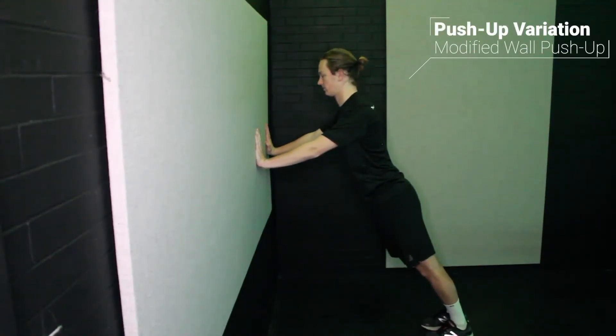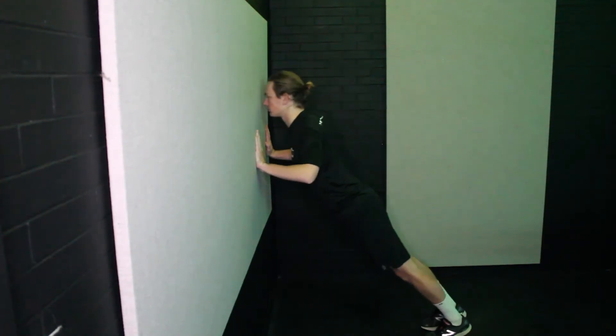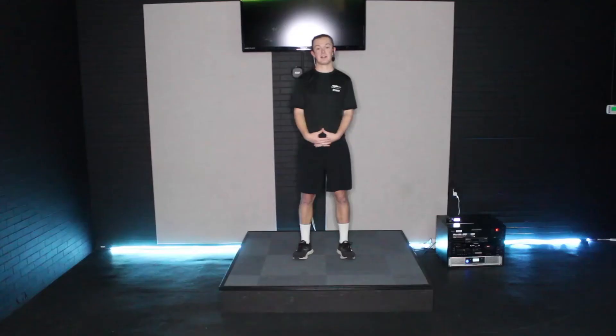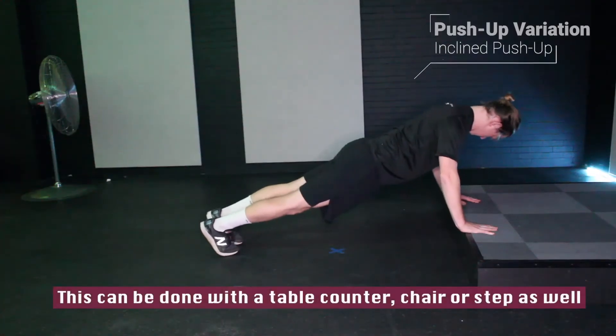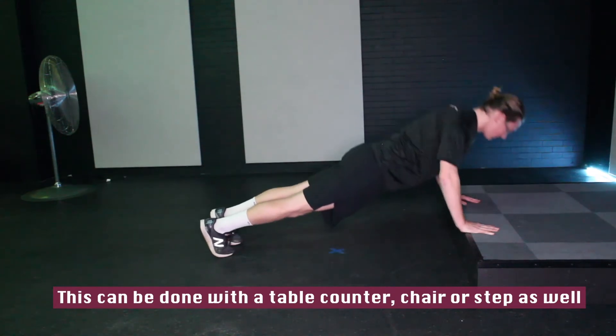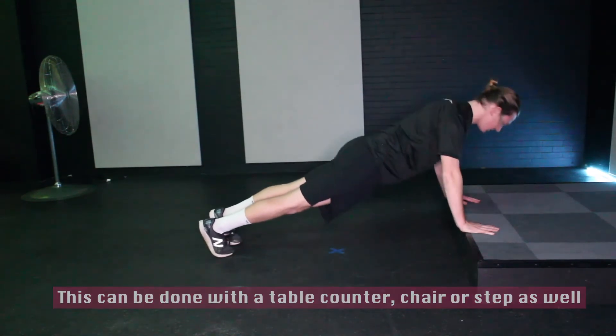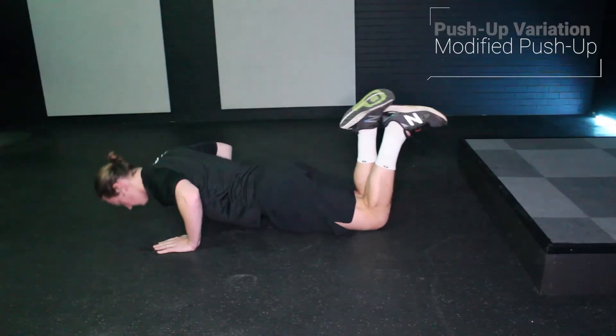The more comfortable you feel with the wall push-up, the more you can back your feet up, providing more pressure into the hands. From there, another variation is to have your hands elevated on a surface — that puts even more pressure and weight into your hands.